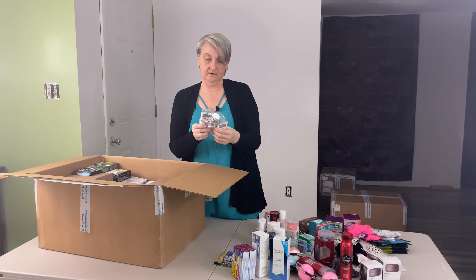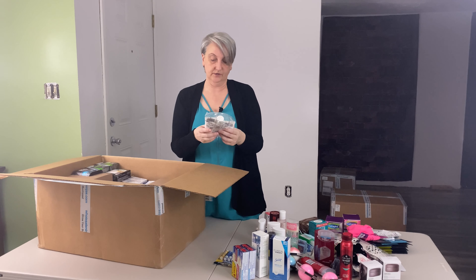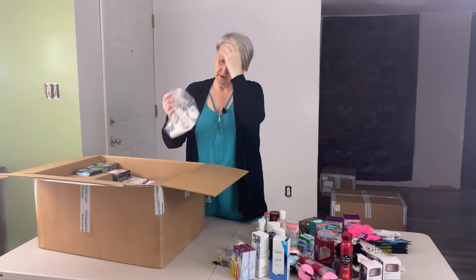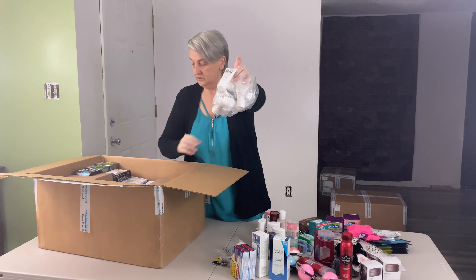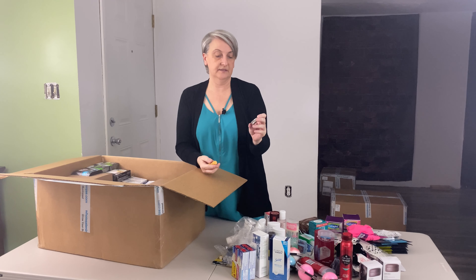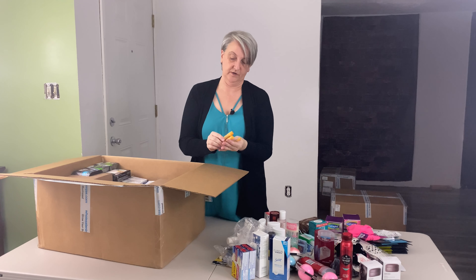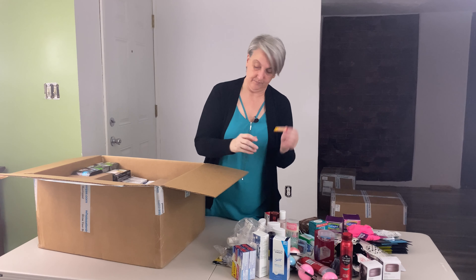I've got a three-pack of the Dove face wash. And then this one is the Bulldog Skin Care for Men original face wash. I've got some Burt's Bees — this is Hand Salve. A couple of the Burt's Bees, just the regular Beeswax. And then a little one here that's the lip shimmer apricot.